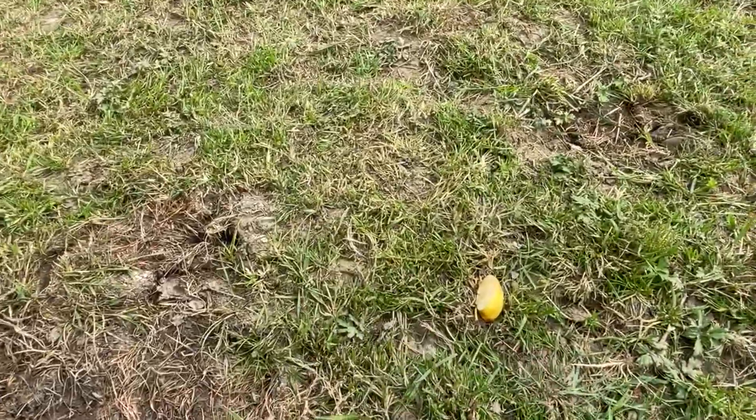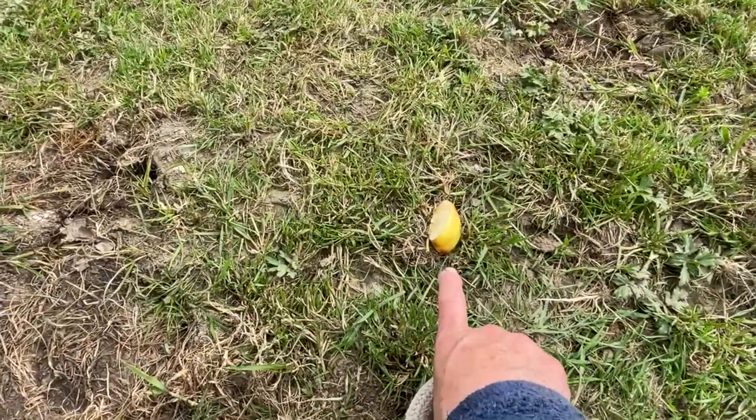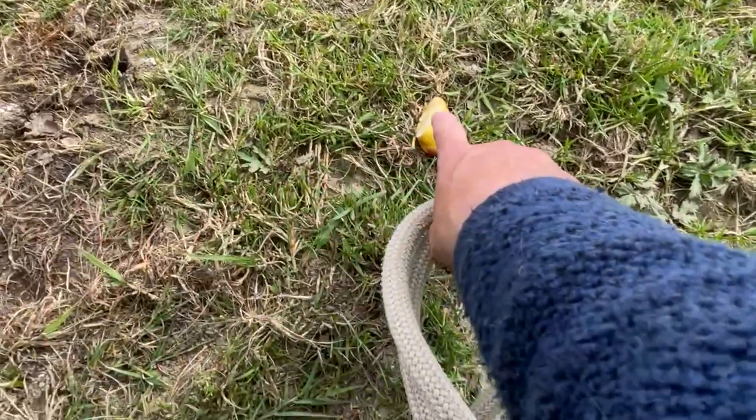Yesterday some children came and we worked on pointing — and they really understood what pointing meant.